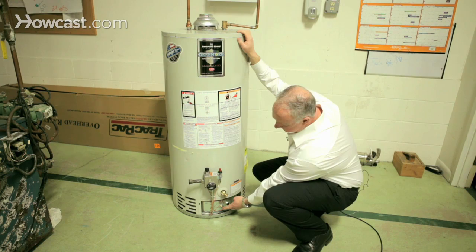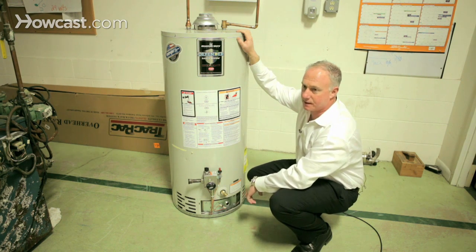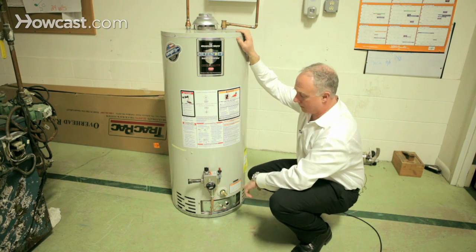You have a couple of things down here. This is a reset for if there's too much temperature inside — it'll shut off the water and shut off the gas.